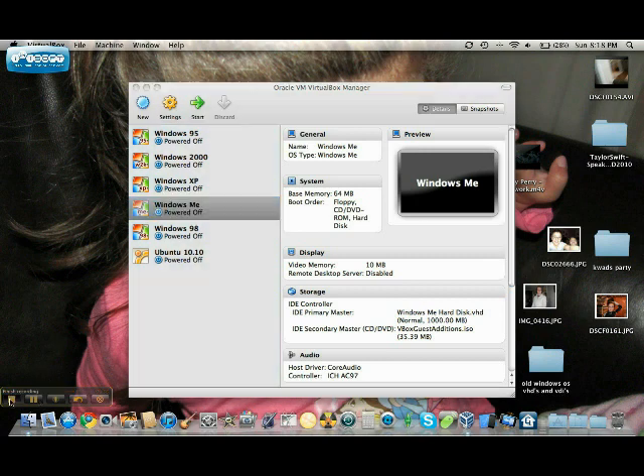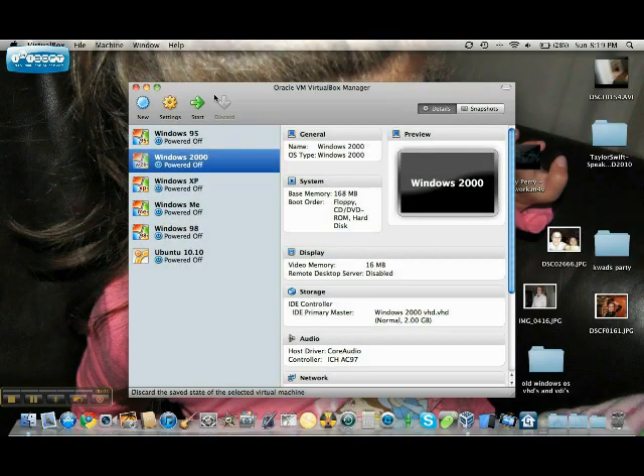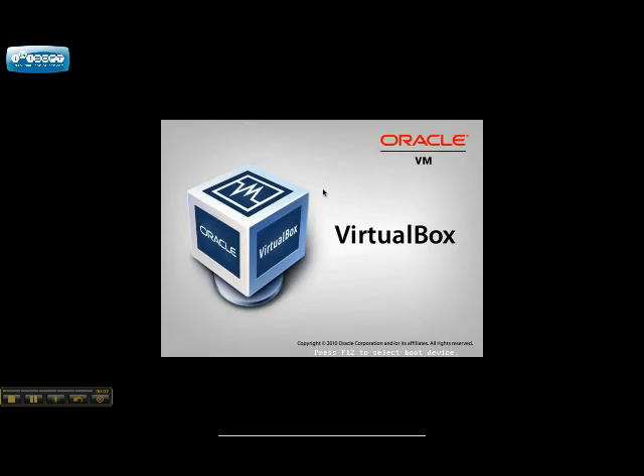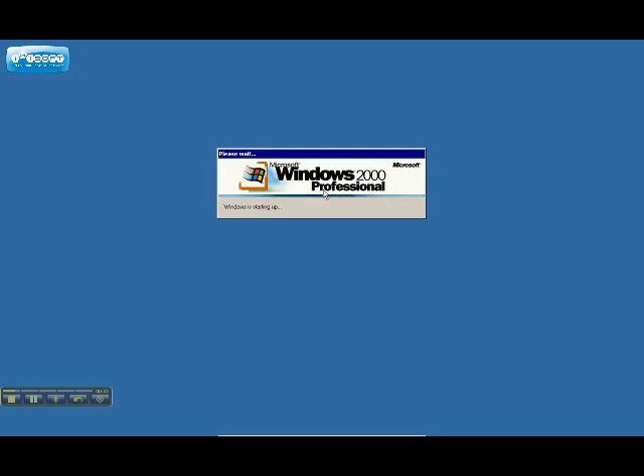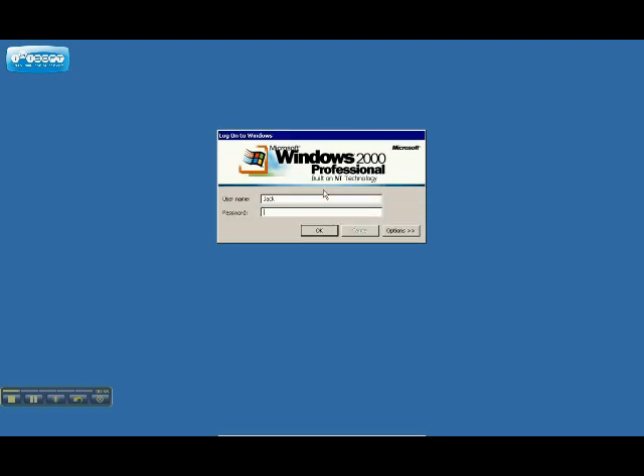Okay, I'm back now. Let's start Windows 2000. I will show you that this one has guest editions. So starting Windows 2000 Professional, built on NT technology. Okay it's full screen — Windows is starting up, preparing network connections, then applications. Alright, so here we go — my user and password.